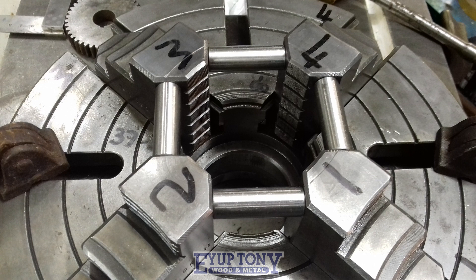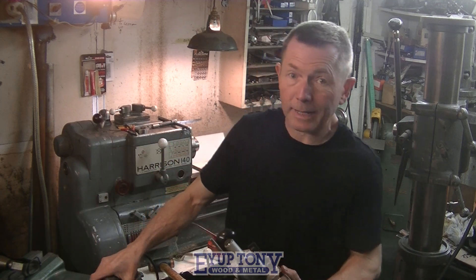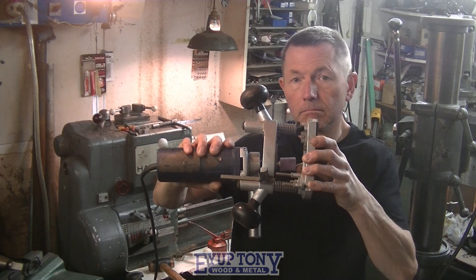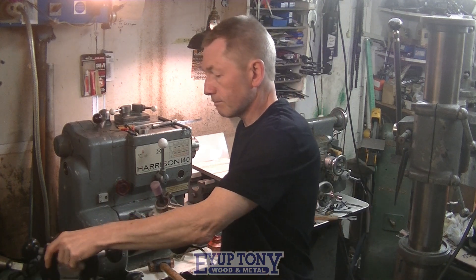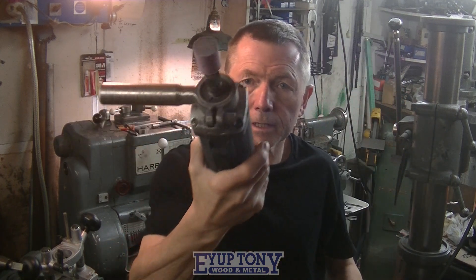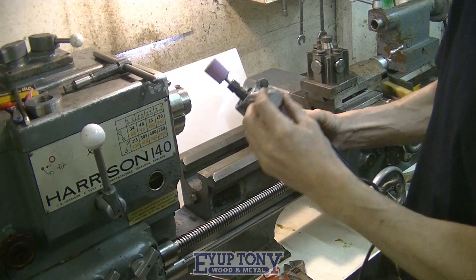I couldn't mount it back in the lathe straight away because I didn't have a tool post grinder. So my next job was to make one. Just when I started doing these videos I needed a grinder, so I thought I'll just make one - it's just for me to use in here and it was made pretty quick. I actually used a little wood router I had spare - I took that off, which I don't need, and that's what I made. Pretty rough, but it does the job.